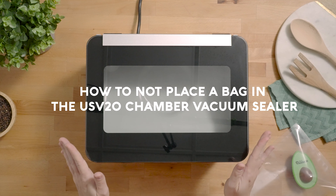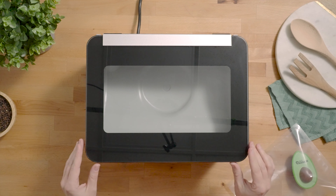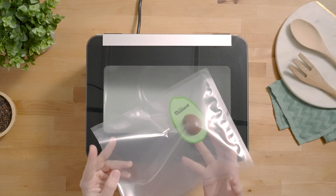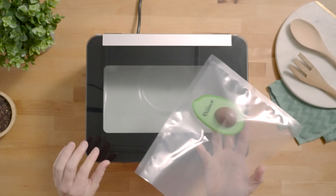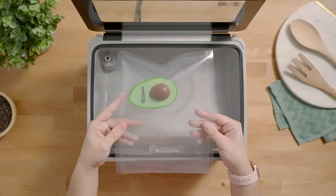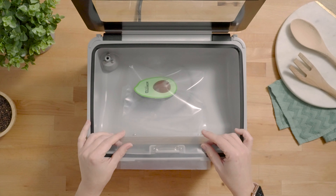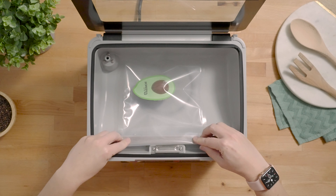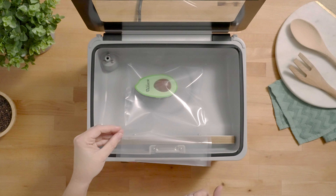How not to place a pouch in your USV20 chamber vacuum sealer. One of the most important things to remember when vacuum sealing is the placement of the bag in the chamber. If you pinch off the opening of the bag, you will not get a successful seal and risk the bag exploding. Never place the opening of the bag outside of the chamber, and don't ever fold it in any way that will not allow air to come out of the bag.